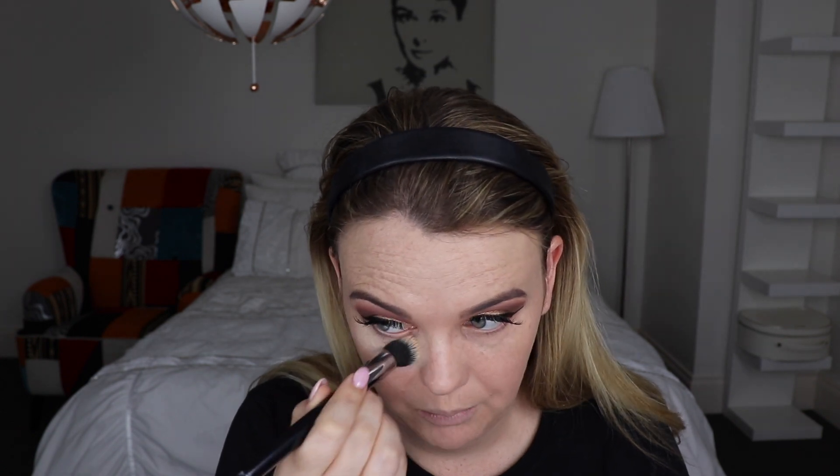I'm going to jump into my Natasha Denona Sculpt and Glow Palette. Even though it has both cream and powder products in the one palette — which can be so frustrating — I'm going to use the cream products to really put this sponge to the test. I'll use the highlight product first, placing it under my eye as a concealer and anywhere I want to highlight. Then using the other side of the sponge, blending that all in, and then mapping out some contour using the bottom of the sponge to buff that in.